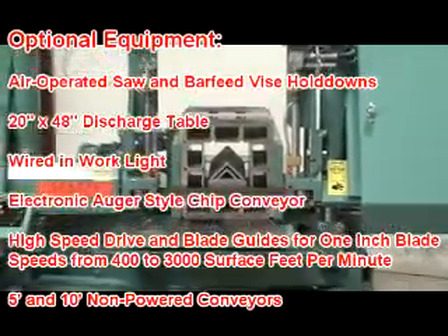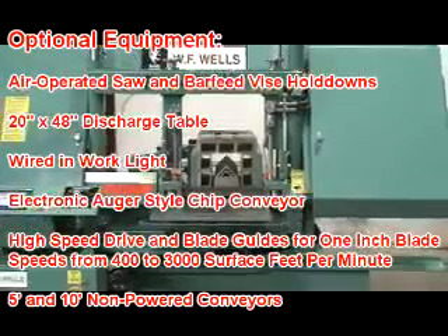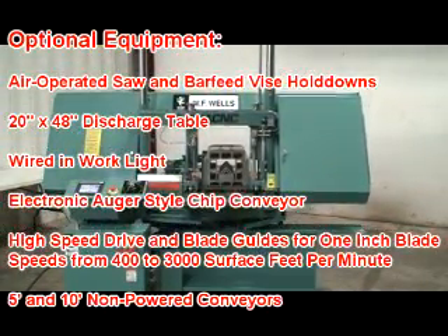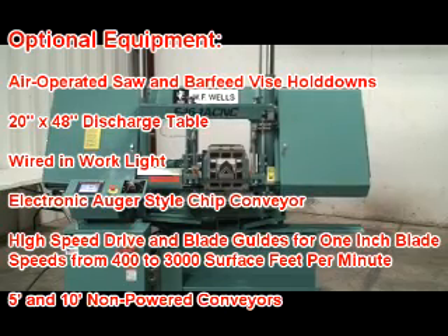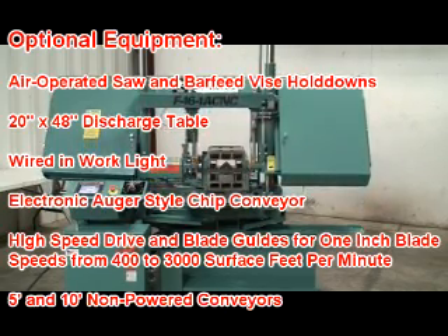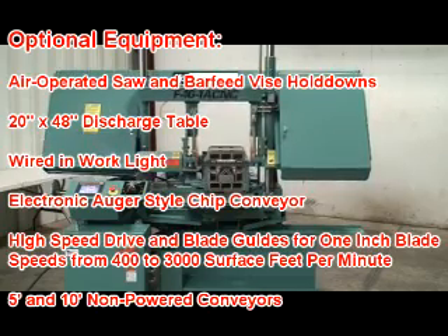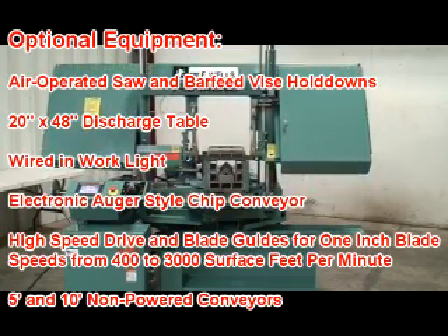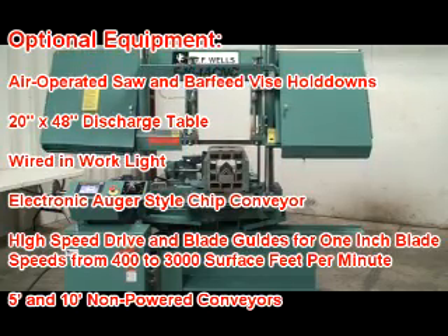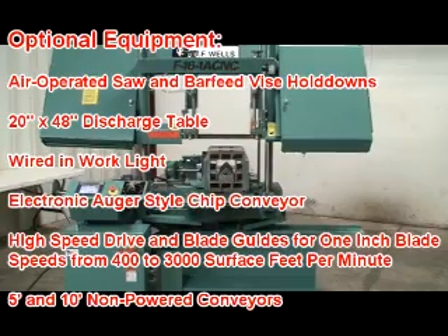Optional equipment includes air-operated saw and bar feed vise hold-downs, a 20 by 48 inch discharge table, a wired-in work light, an electronic auger-style chip conveyor, a high-speed drive and blade guides for one-inch blade speeds from 400 to 3,000 surface feet per minute, and five- and ten-foot non-powered conveyors.